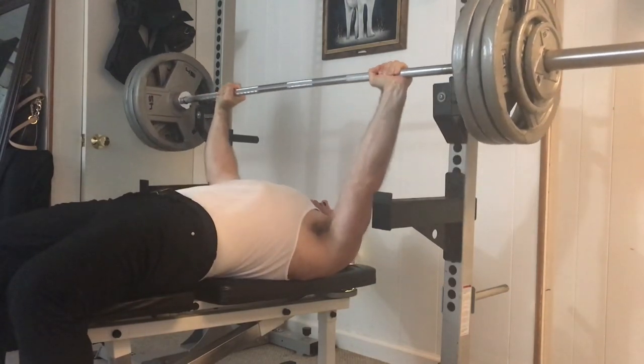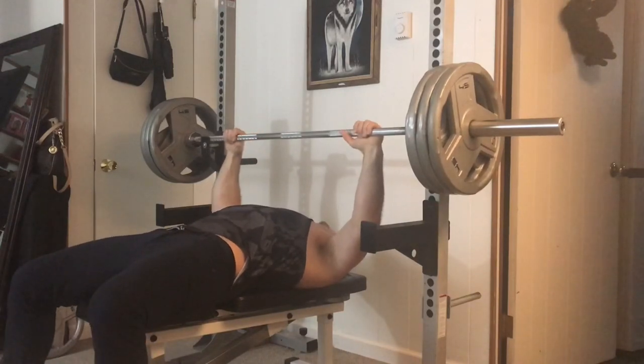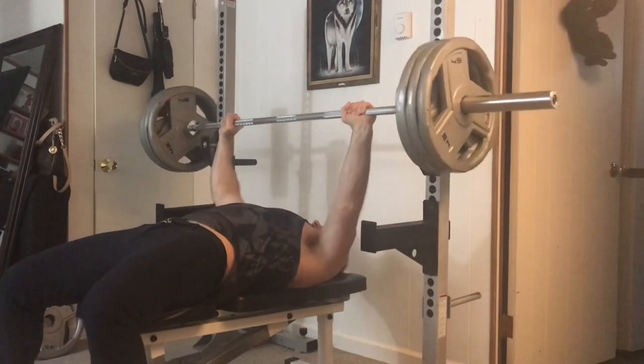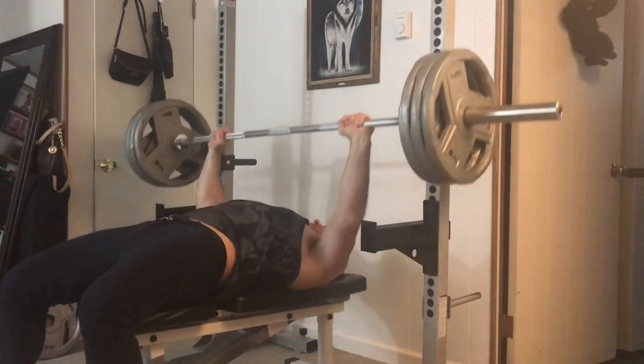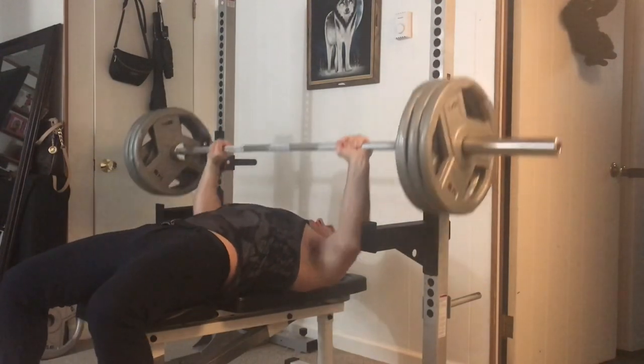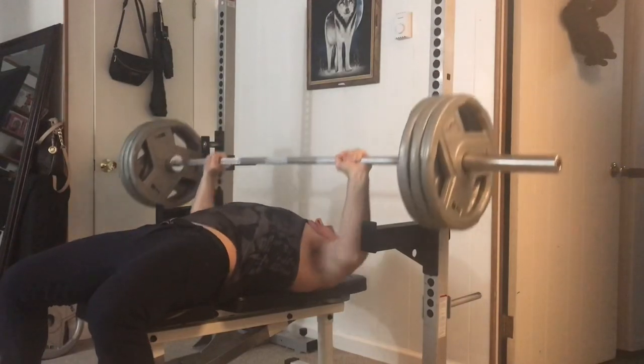I figured in about a couple of weeks I could work up to maybe 325 for five. Right here I've got 315. I'm going to do five reps with this — it's been a while. Ever since I lost weight I lost leverage, so I was more reluctant to do higher reps, sticking mostly to singles, doubles, and triples.